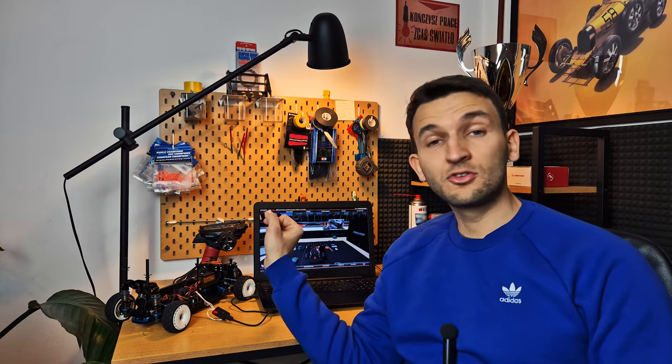I've connected my RC car into my PC. Hello everyone, I'm so happy to film this video because I think that many of you are going to find it extremely useful and interesting.